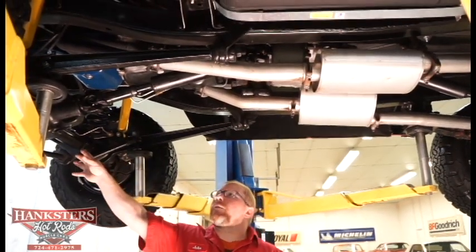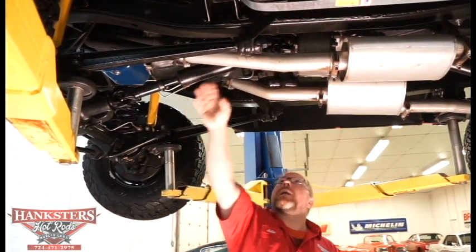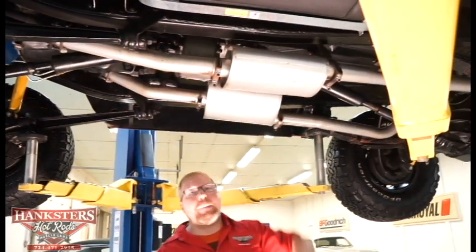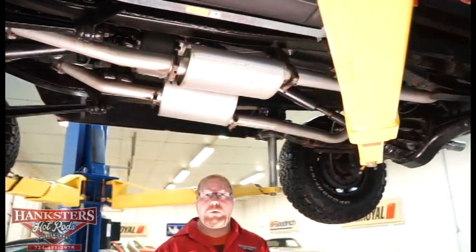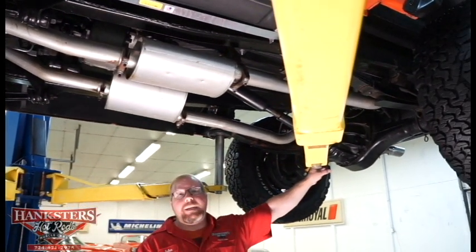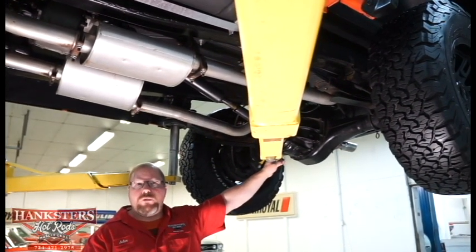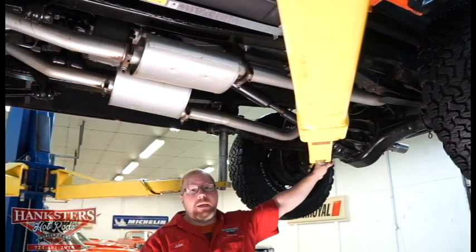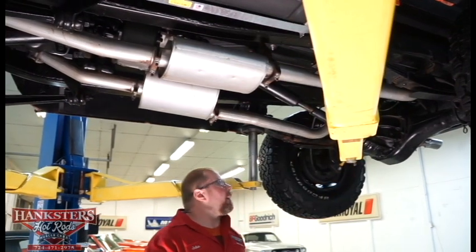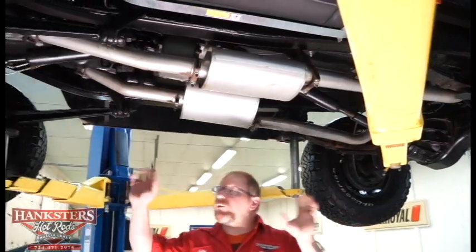We've got limited slip differential. Our drive shaft — the front shaft is in real good shape, it's balanced. The rear drive shaft is also balanced. So it's going to keep your drivetrain running nice and smooth. As far as the rear differential goes, this is a 9 inch Ford rear, limited slip, and according to the build tag this would be a 2.50 gear ratio — if that's the factory differential that's in there.